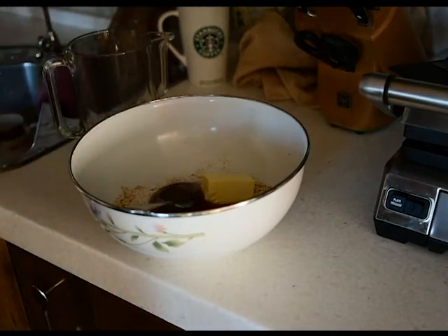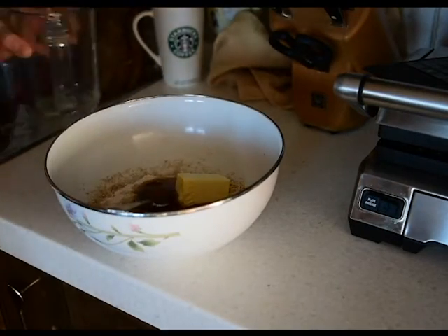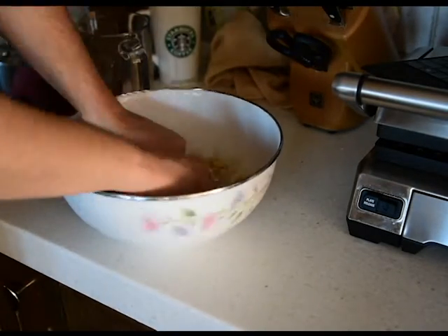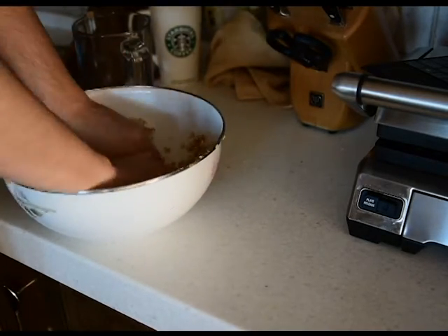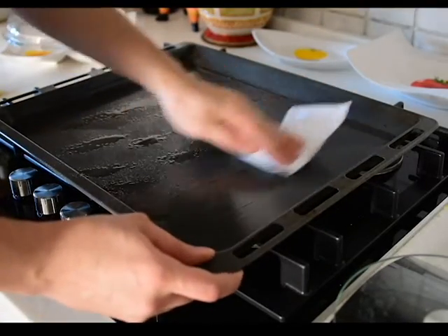Then you mix everything together. I use my hands and a spoon because I don't have a mixer, but if you have a mixer it'll be a lot faster and easier and not as messy. While you're doing this it's best to preheat your oven to 350 degrees Fahrenheit or 175 degrees Celsius.